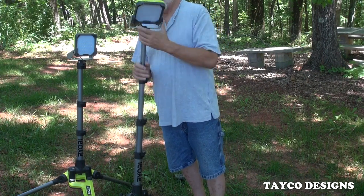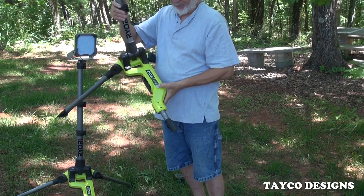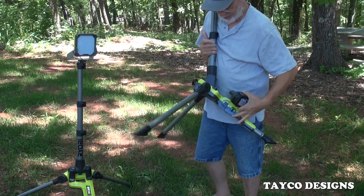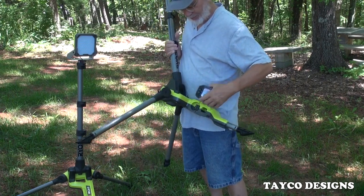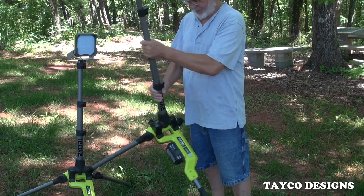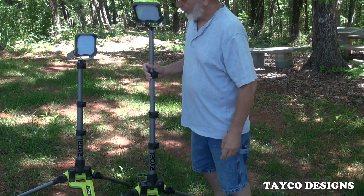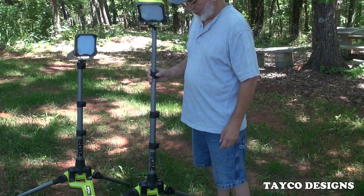The head turns and it turns whichever way you need it. On the bottom right here is the on/off switch. The battery plugs in right here, or you can plug in an extension cord — so it's a hybrid. It just pops right in, no issues. I also use these lights when I'm doing some videoing and need some extra light. Very, very nice.